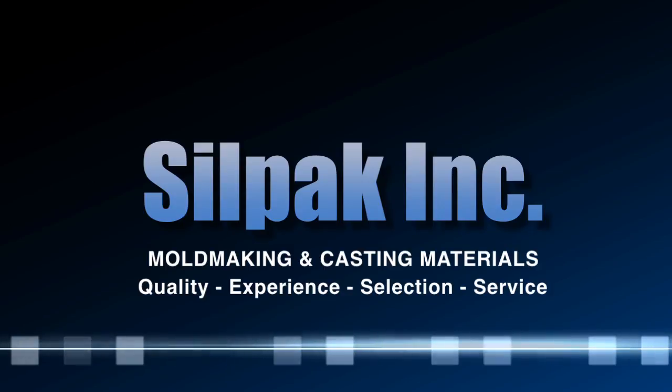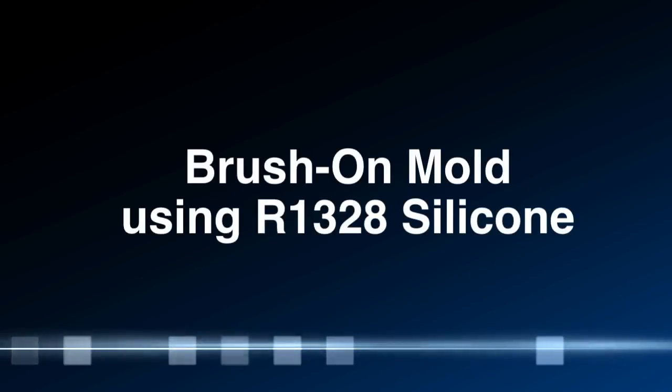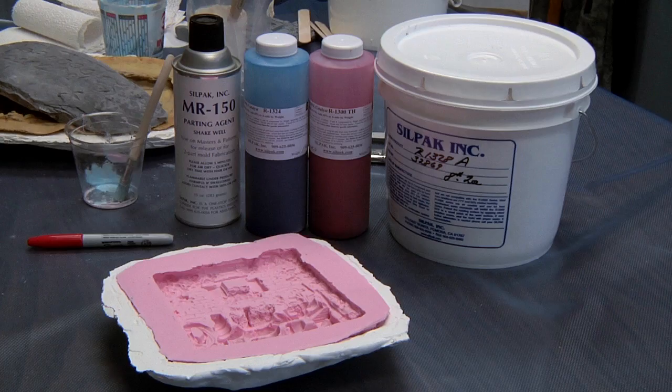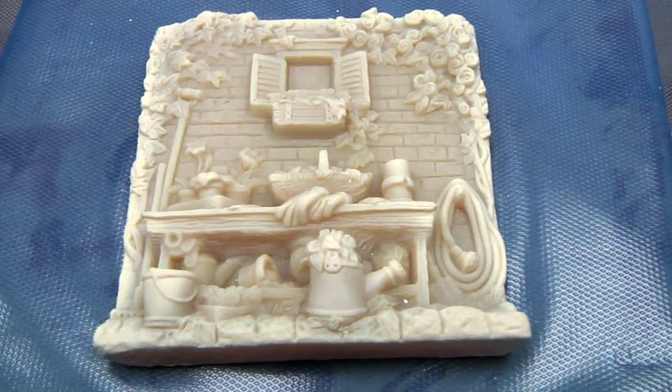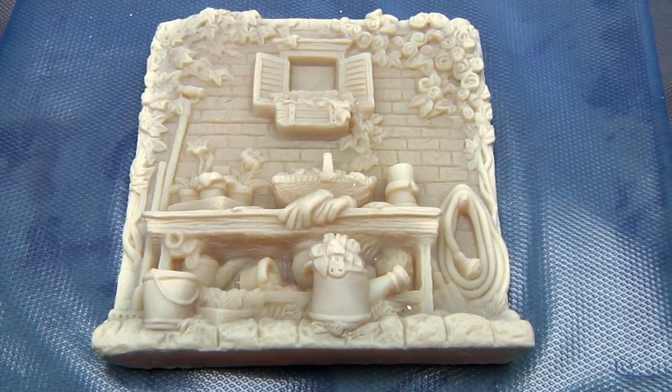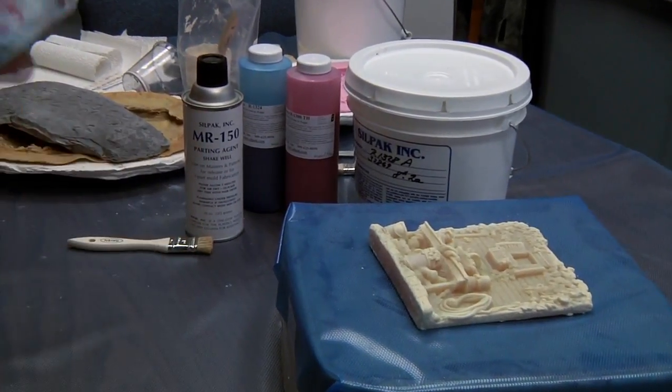Silpak here, one stop shopping for rubber and plastic materials. Today we will be making a brush-on mold. We will be utilizing a couple different catalysts with the 1328. We need brushes, scissors, a nice detailed art piece, and a little MR-150 for a parting agent.